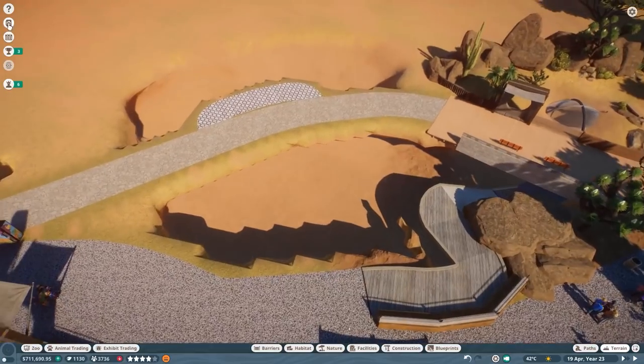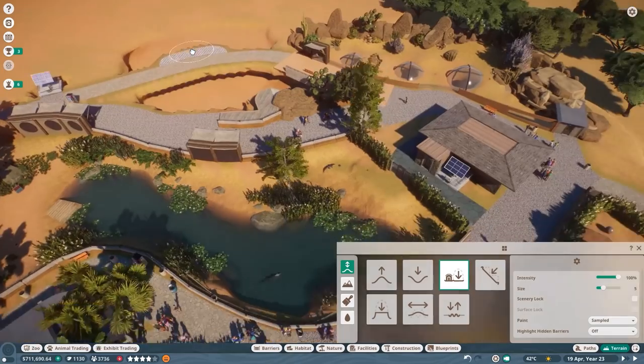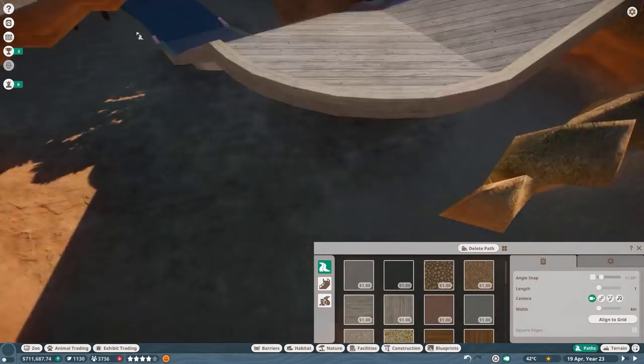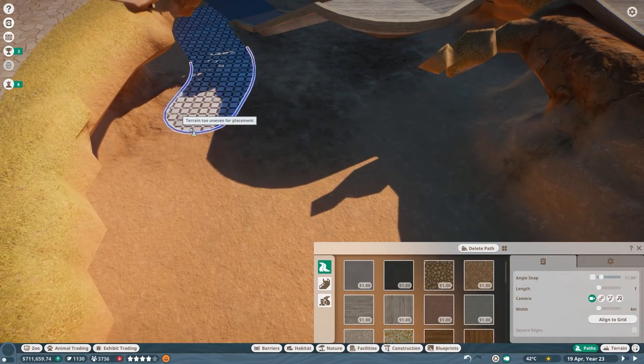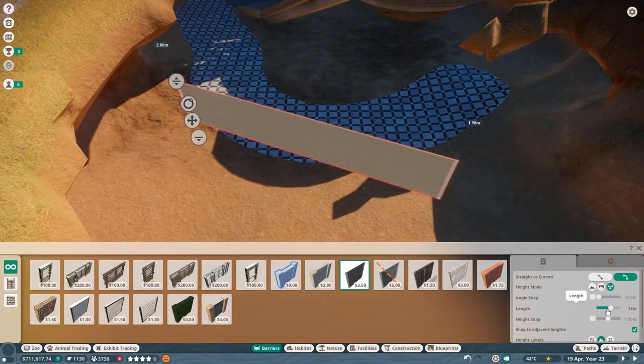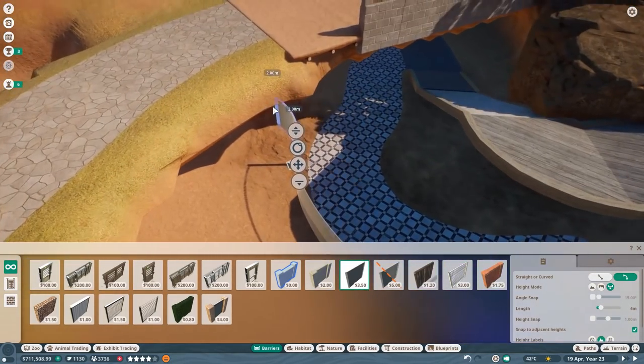I thought it would be good to see something down there as well, and now we've turned it into the Sea Lion Habitat. I think it was really good to make this a speed build because I cut out a lot — I just felt like some of it wasn't really interesting, and there was a bit of fuss going on with the path thing and little nitpicks that are sometimes a little bit annoying.